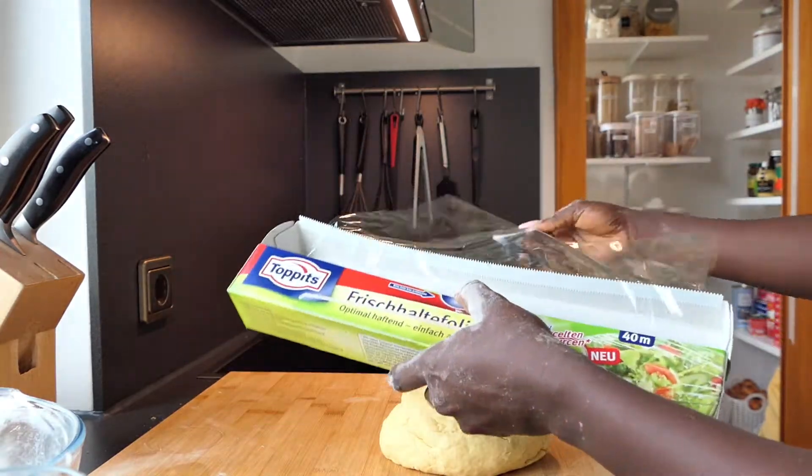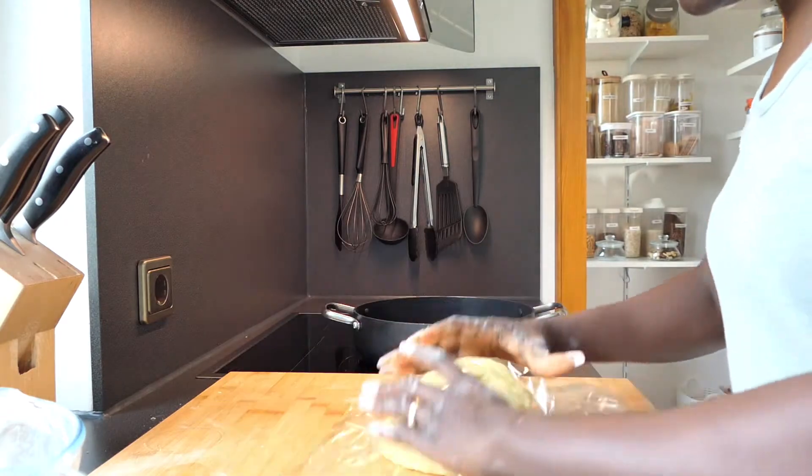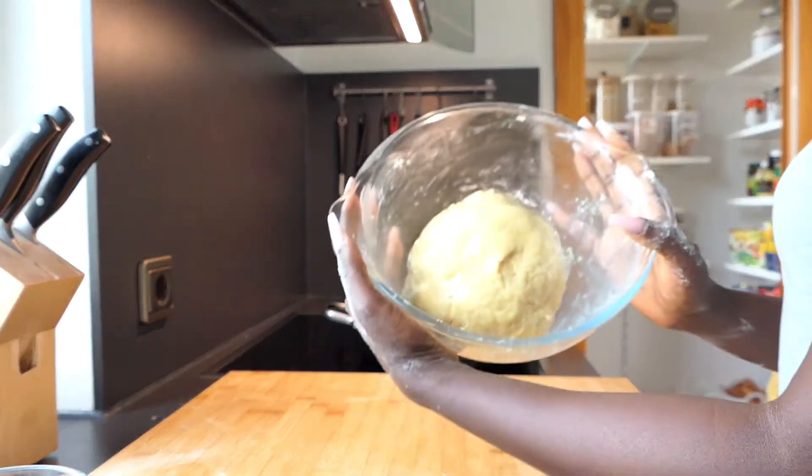Next, use a clean film to wrap your dough and allow it to rest in the refrigerator while you prepare the filling.